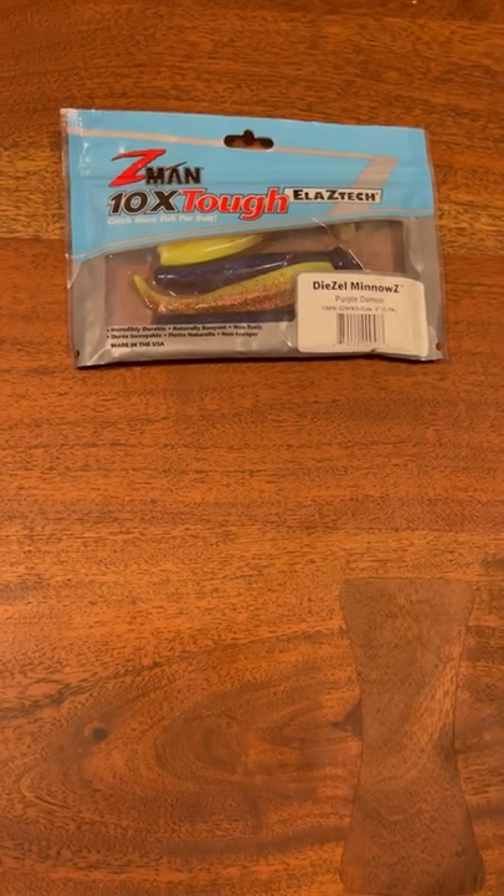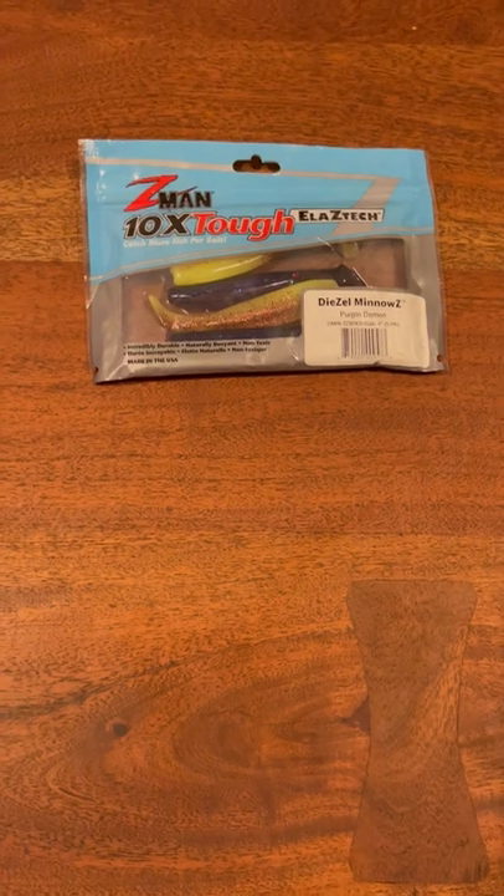Hey guys, welcome to my channel. So today we're gonna be talking about the Z-Man Daizo Menozi.